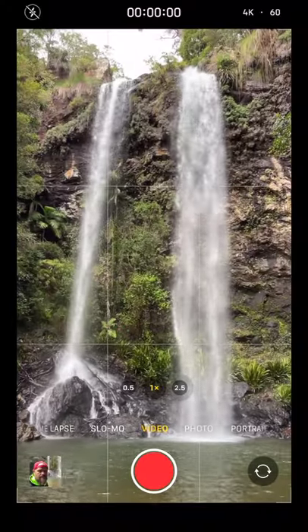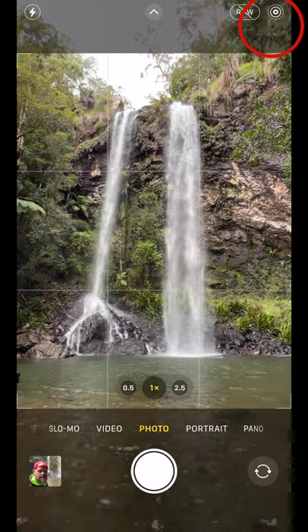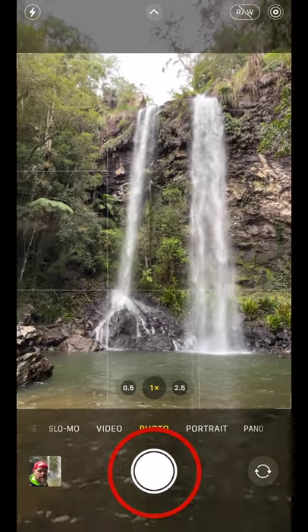All you need to do is set your camera to live view, hold the camera steady for a second or two, take the photo, hold it steady for another second or two.